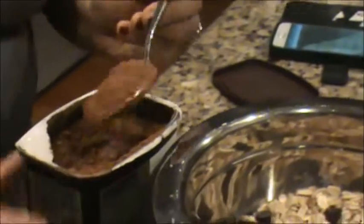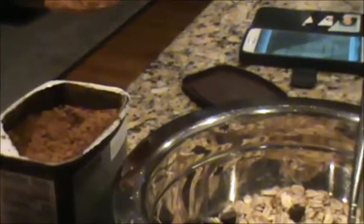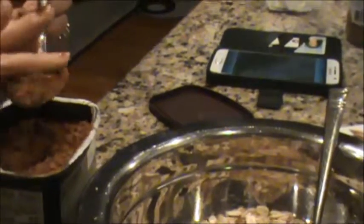This calls for a tablespoon of cocoa — a tablespoon of cocoa — just the regular straight-up cocoa. Just tap it off a little bit.